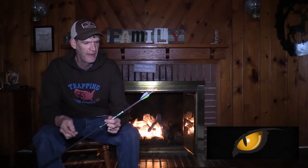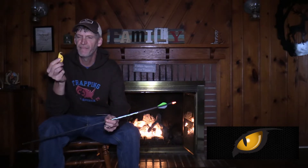For years we've been shooting nocturnal lighted nocks, and in the past with the older models we've always had to have this little yellow activator/deactivator to get the nock to turn off. If you didn't have it, you'd be looking for a twig, or the tip of your broadhead, a nail, an ink pen — something.